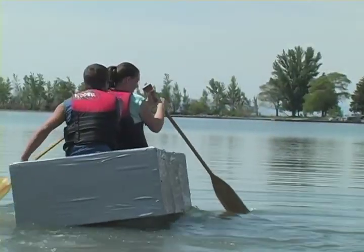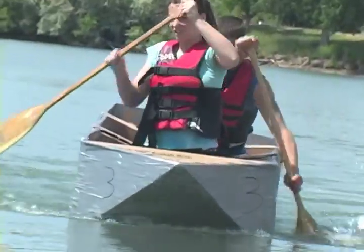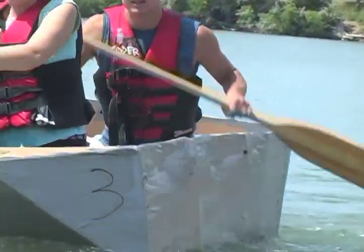We made a design based on a canoe type thing, but then we put pontoons underneath it just to help ensure that we float. I think we'll do fine, but I'm worried about getting into the boat and how long it's going to last.